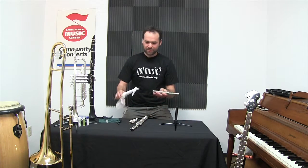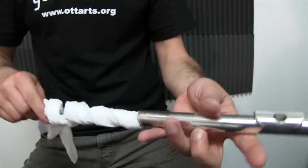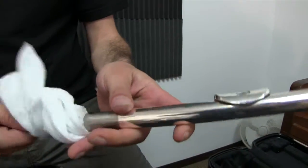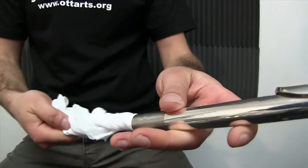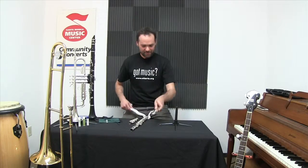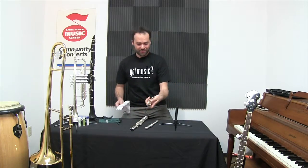To clean the head joint, we'll use the cleaning rod with the rag again. Being careful not to do this too harshly — there's a cork in the end and we don't want to push that out. Just have the inside nice and dry. Same thing with the foot.